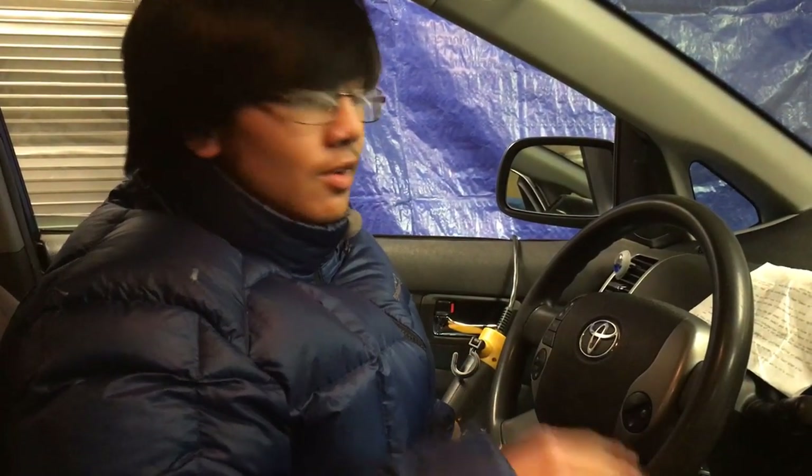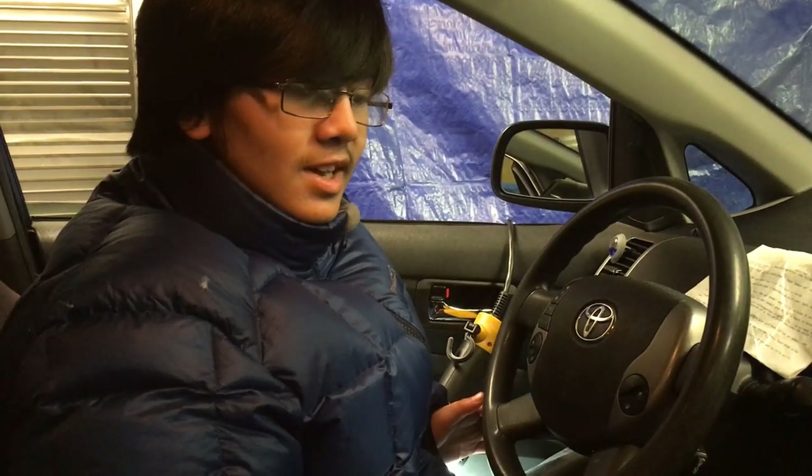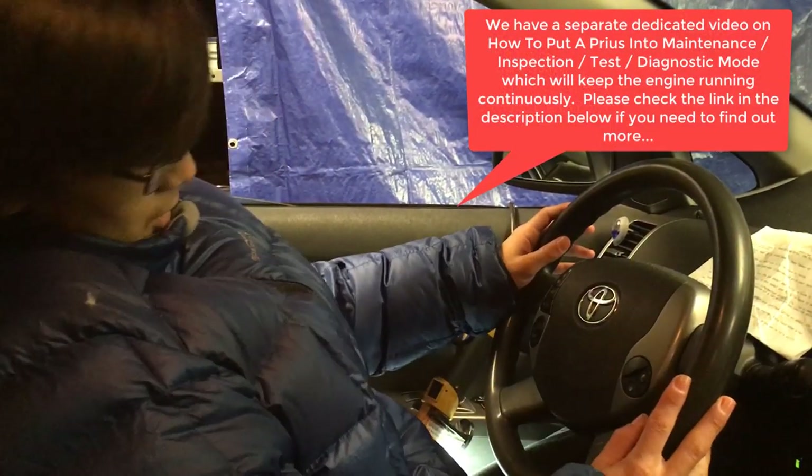The second method — which is the easier one and better if you're alone — is to turn the car into inspection or maintenance mode. We have our own dedicated video on how to do that, linked in the description. What inspection mode does is allow the car to run continuously without the engine turning off by itself, because normally the engine will turn off after a while.